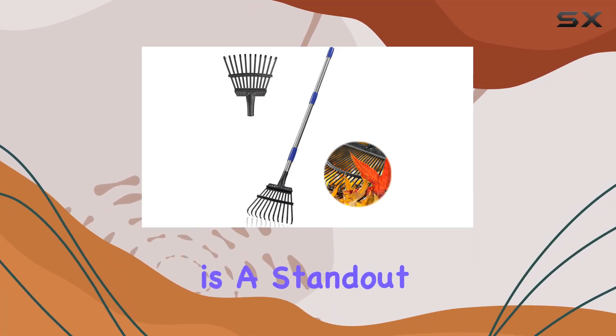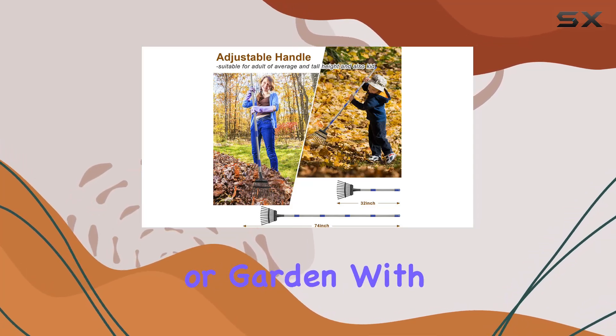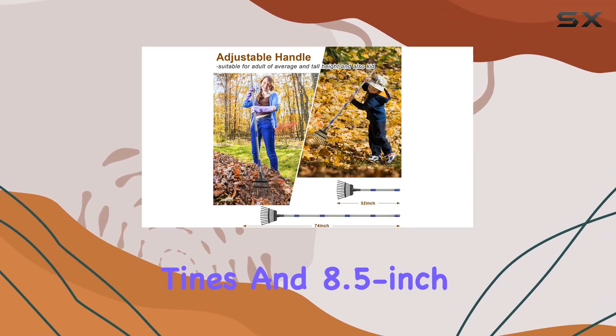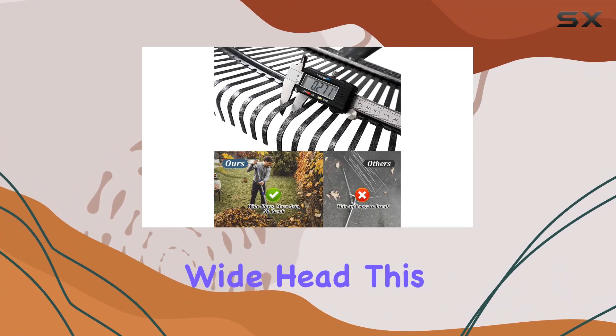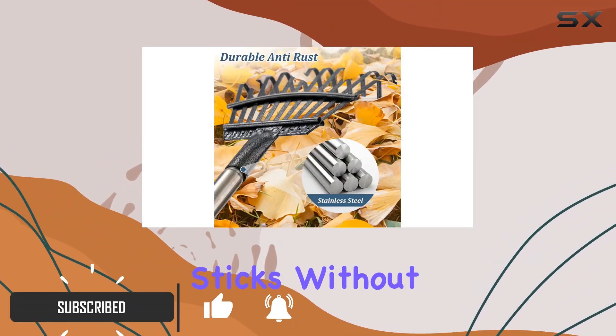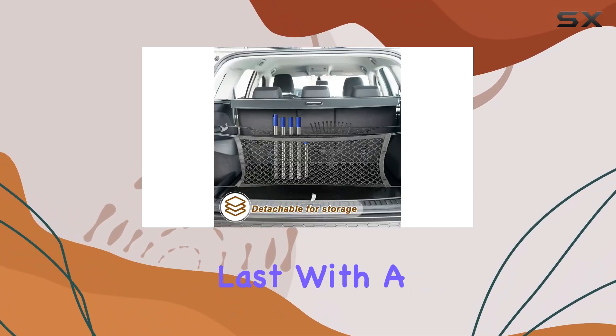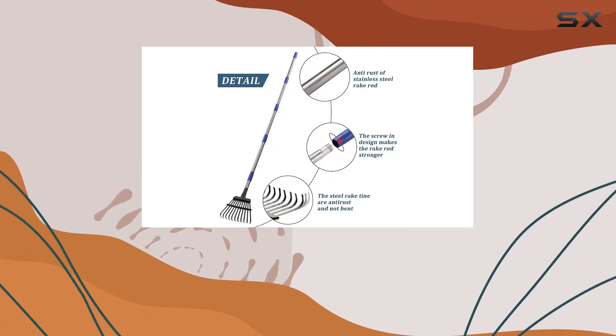The Bird Twig Garden Rake is a standout tool for tackling leaves and debris in your yard or garden. With its 11 metal tines and 8.5-inch wide head, this rake excels at gathering leaves and small sticks without disturbing plant roots. Made from premium stainless steel, the rake is built to last with a thickened pipe that ensures durability.